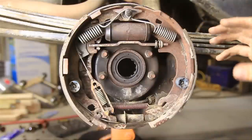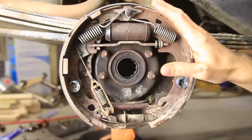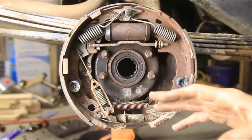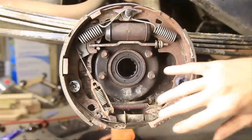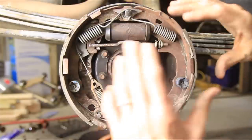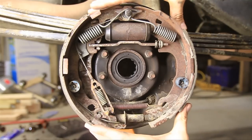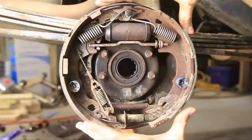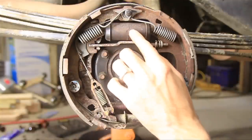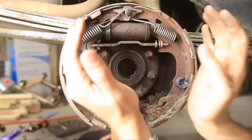I've taken the wheel off, and then behind that there's a drum I've taken off as well. You can get to everything without taking the axle shaft out, but I have taken it out just so we can see everything here. A drum rides on the outside of these brake shoes, and that drum is attached to your wheel. Whenever these brake shoes push out, it slows down the drum, which in turn slows down your wheel and your tire. You've got a wheel cylinder here.